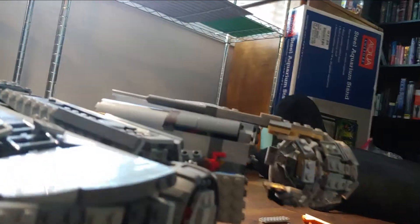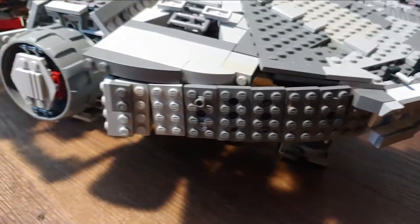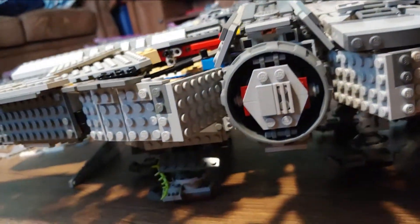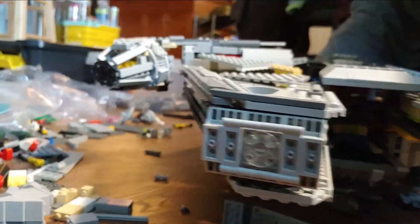So that's circular pretty much all the way around. On the back you've got the engines, and then the side area, then you come up here to the front, and the other side.